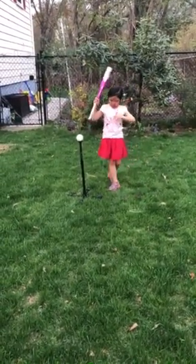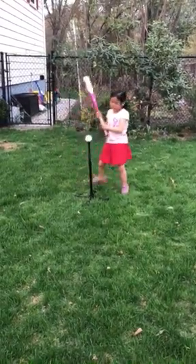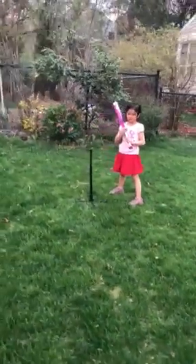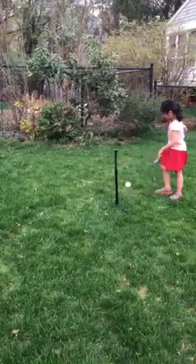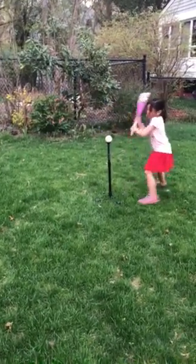So here I am outside and I got this all set up. I have my bat and my ball and I'm ready to pitch. I have my lightweight tee right here and got the ball back from my dad. And I can pitch.